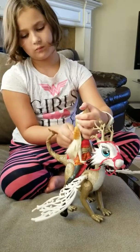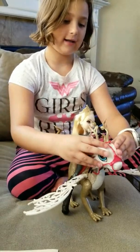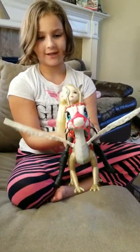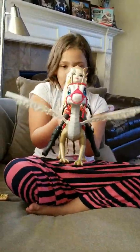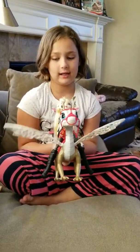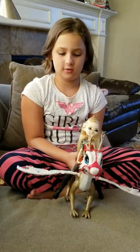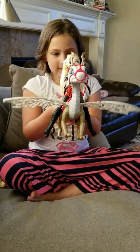Okay, now we're going to get her all ready for this, also her dragon. Okay, so we'll get her all ready. It looks like they're ready to go.